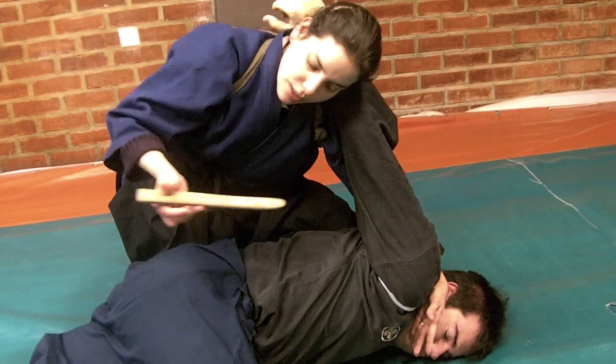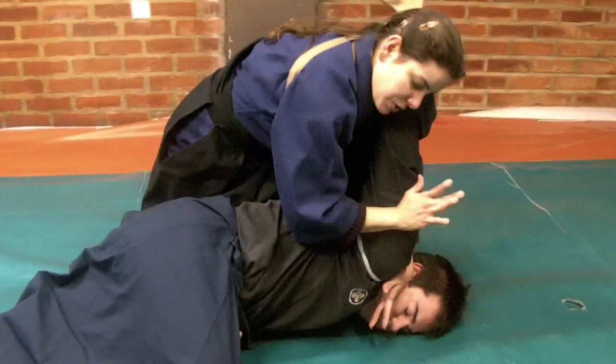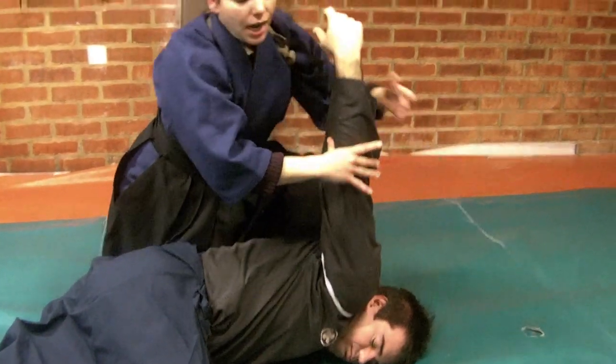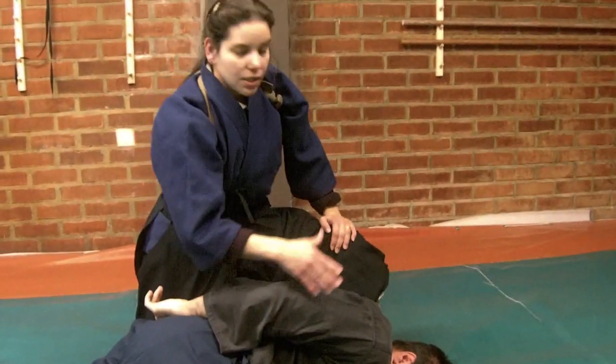If I am not using the secondary weapon, in that case I need to get a transition to use this. And from here I can do many techniques to finish the sequence.